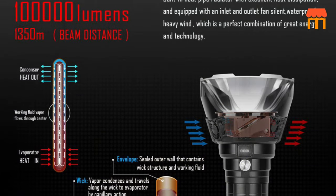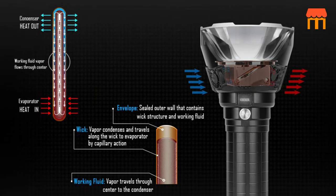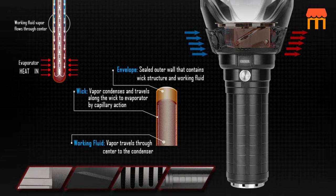OLED display. The digital screen of the bright flashlight will display its electricity level, so we know clearly how much power the battery still has.